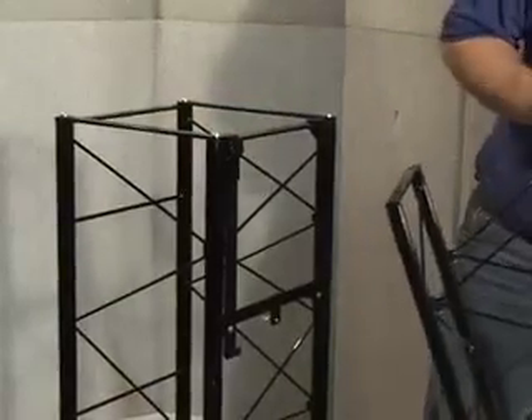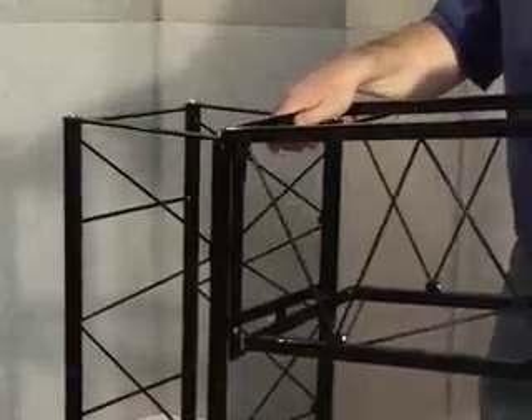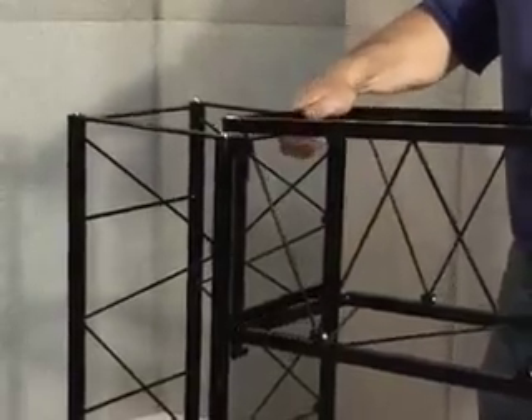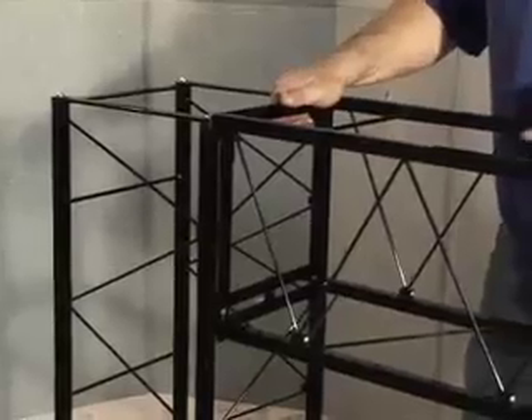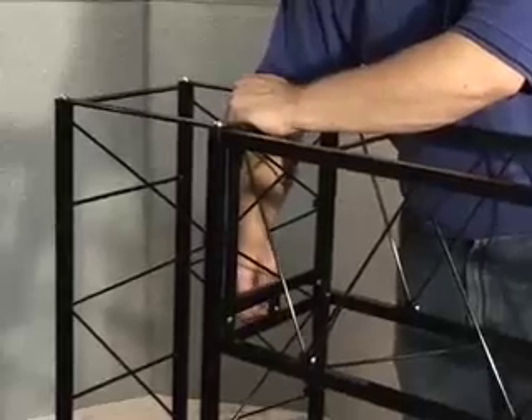To add another piece to it, simply lift up the part, get the top into place, swing the bottom down, and press it down and lock it into place.